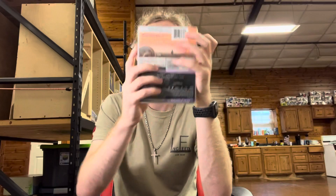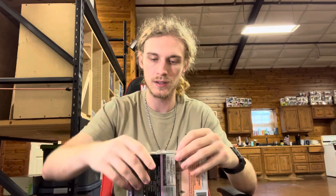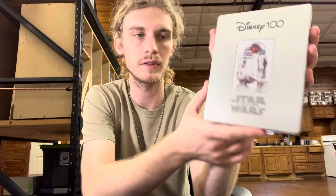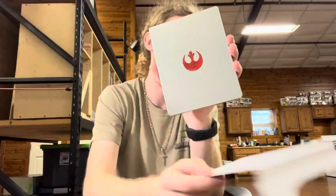Gotta get the original first — there it is, and there's the back with Luke on Tatooine. Let's get into it. There we go, all cleaned up. There's the hand-drawn R2D2 sketch-looking art — really cool. The whole collection of these is actually pretty cool; they're kind of basic but kind of cool. On the back is the Rebel symbol.